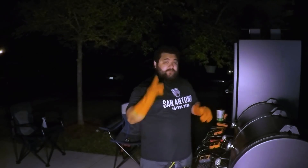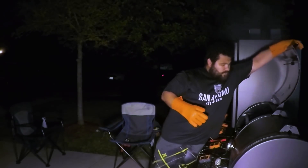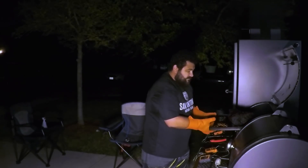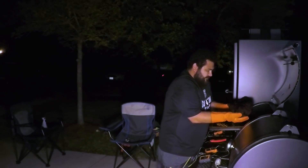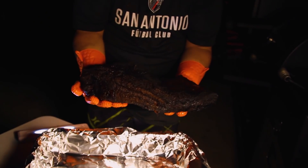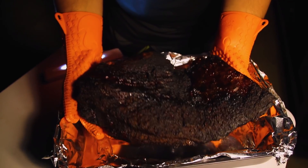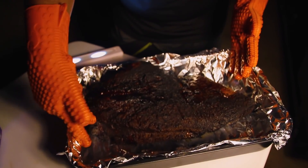All right everybody, it's time to take this brisket off! Let's get this probe out, pull it off. I know you guys can't see this too much but it looks great. It's nice and jiggly — look at that. Maybe you can see that brisket right there. It is warm, nice and jiggly. Let's get this in here — looks pretty good, pretty soft and pliable right there.